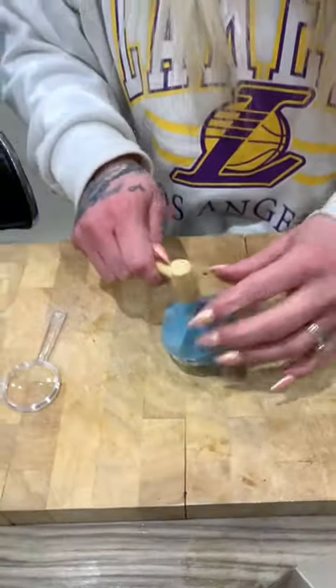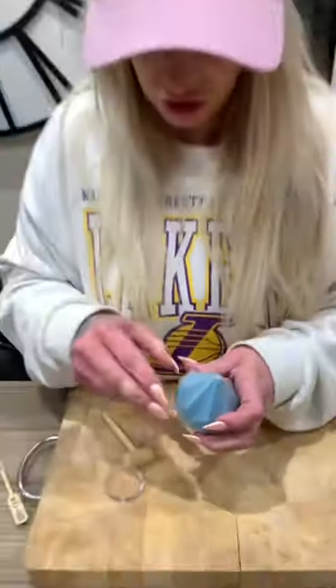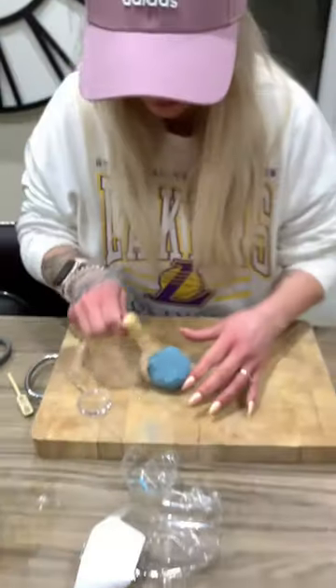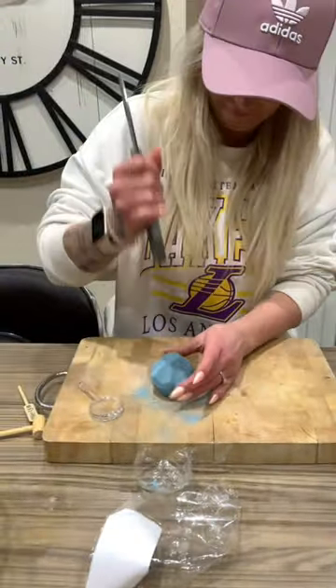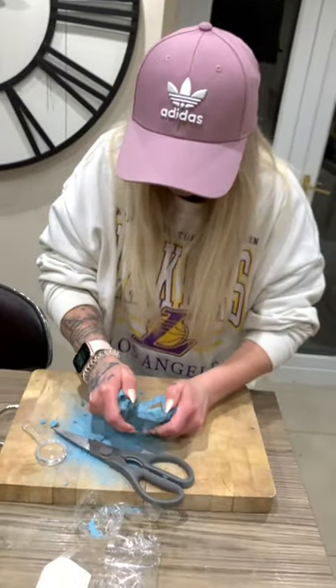I'm supposed to take this off but I think I'm gonna break a nail doing that, so I'm just gonna clip it. It looks like a tiger eye or something — that's pretty cool.